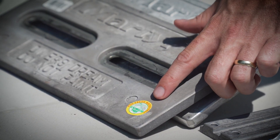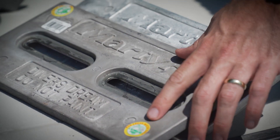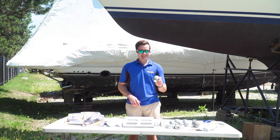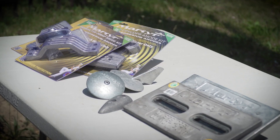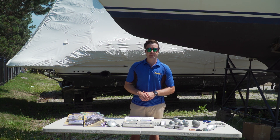Martyr's magnesium fresh anodes come with a sticker saying 'fresh water only' to make sure you don't use them in salt water, where they'll disintegrate quickly. Martyr anodes come in single pieces or in kits designed to fit your engine, and what they all have in common is they're all a lot cheaper to replace than the expensive parts that they protect.